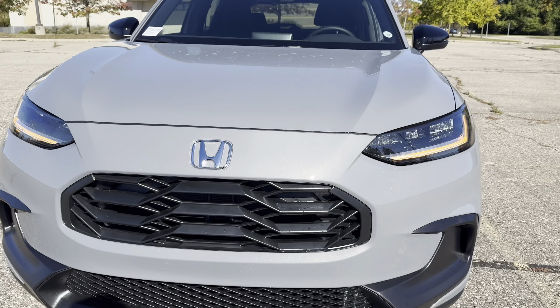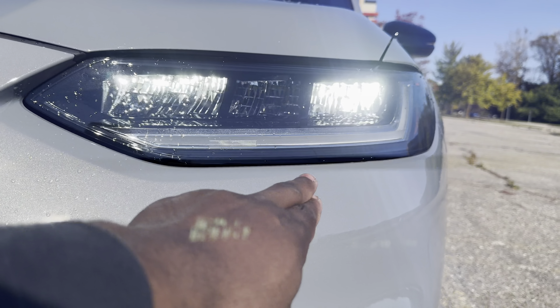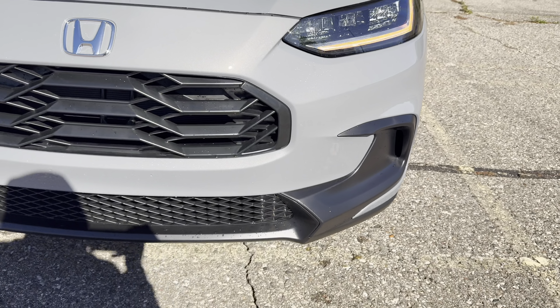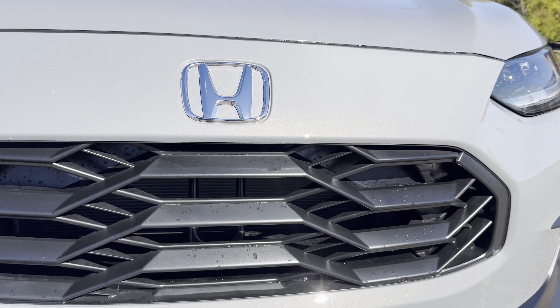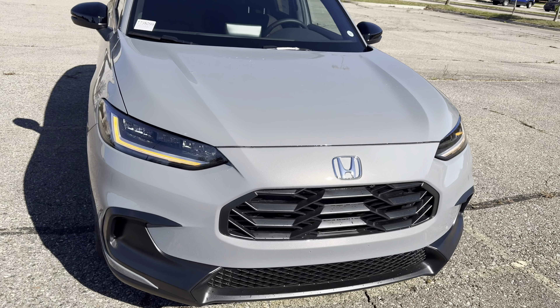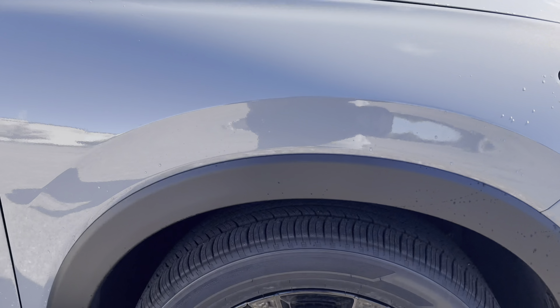Starting up front, you get full LED headlights, LED turn signal and DRL. No fog light, just a slight blast running from bumper left to right. Same as the grille plastic, which is like gloss black — especially on sport trims, you get these gloss black rims.